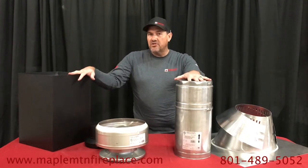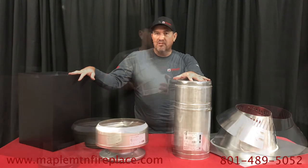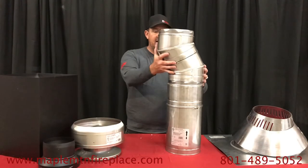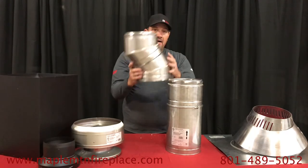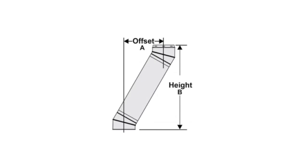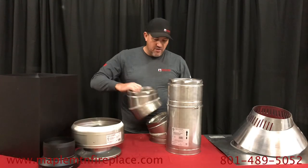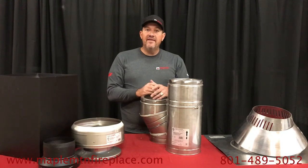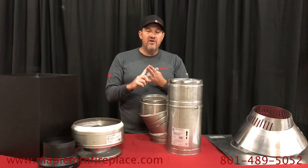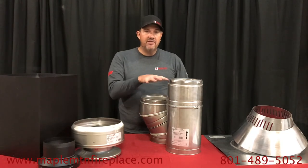You may need a few additional items — we also have elbows. This is a 30-degree offset; you can add pipe in between and they come in a pair, so you've got one to offset and then a return to bring it back vertically. We have 30-degree and 15-degree elbows. In Canada they allow up to 45 degrees, but in the US either a 15 or a 30 is your maximum elbow for Class A chimney pipe.